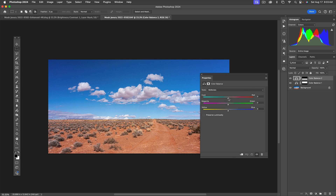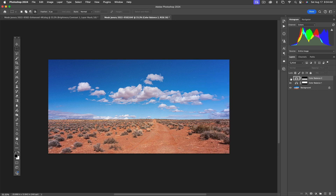Double-click the Color Balance icon and start dragging the sliders. It needs a little cyan — it was a little too red. Go back and forth and try to remember in your mind's eye what it looked like when you were there. It actually needs a little bit of blue. In highlights, it needs cyan and magenta again — that's starting to look the way I remember it. In shadows, it needs cyan and magenta, and the yellow-blue looks about fine.